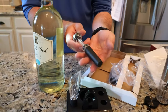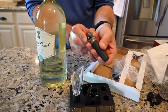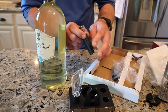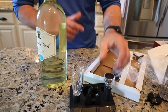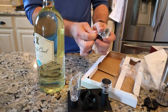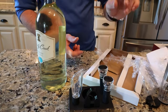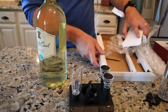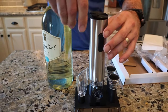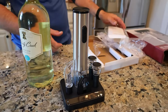This is pretty cool — it's actually the stopper, but you can do a vacuum seal stopper, so you're guaranteed to keep the wine fresher. I actually didn't know that was part of it. That is great. You get two of those — way better than putting the cork back into the bottle.